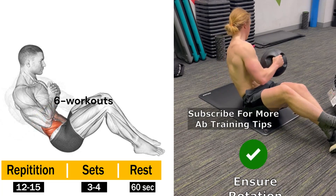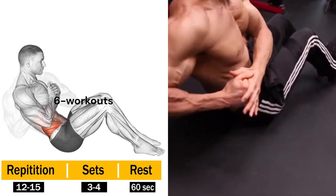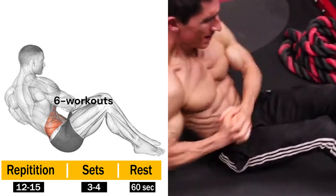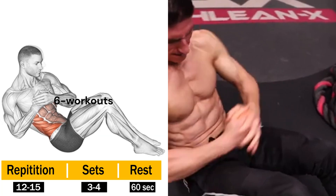Hold the weight with both hands and twist your torso from side to side, touching the weight to the ground on each side. Feel the burn in your obliques as you say goodbye to those love handles, one twist at a time.